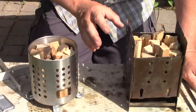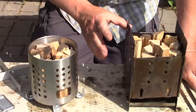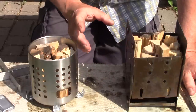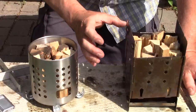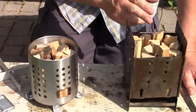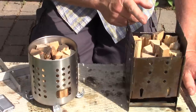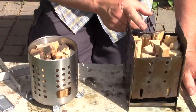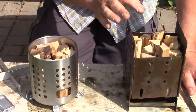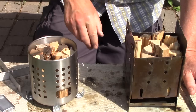At least one viewer commented this was an unfair comparison — they suggested I should load each stove to the max to show full capacity. They have a good point, but I need a controllable variable between the two stoves. The volume of these two stoves is pretty close, with a little more volume in the Firebox. Yes, I could get more wood in the Firebox and extend the burn, but the idea is to compare them with the same amount of wood. In other videos I'll show how to get the most out of each stove.